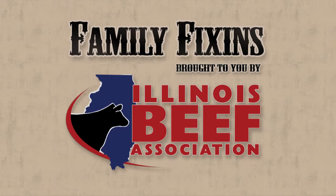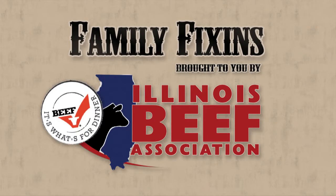Family Fixins, helping your family prepare this holiday season. Brought to you by Illinois Beef Association. Beef, it's what's for dinner.